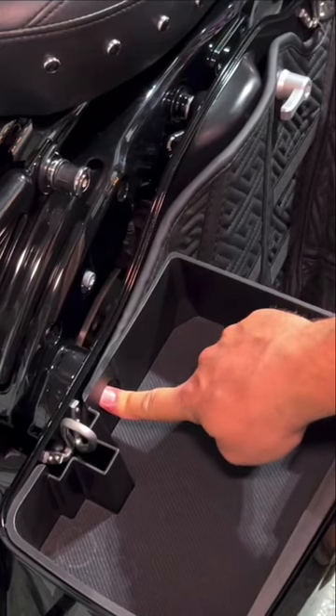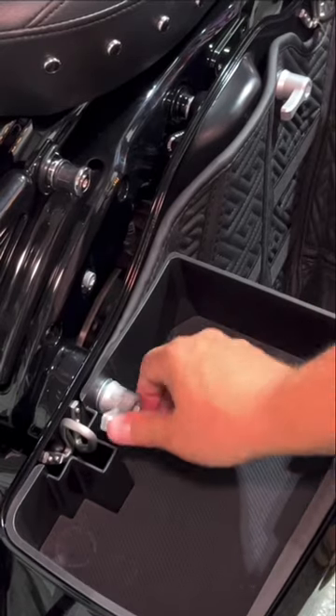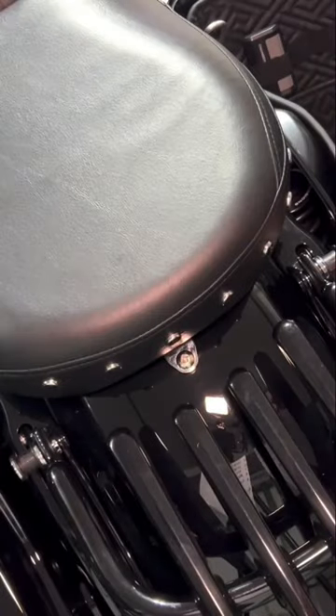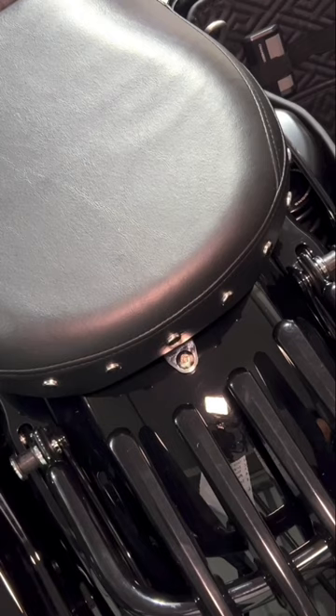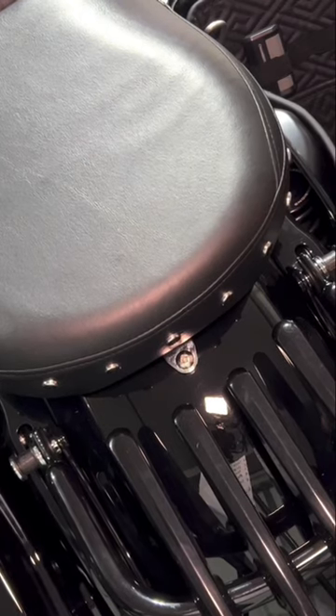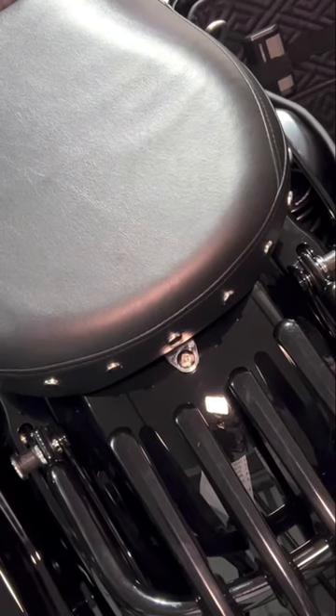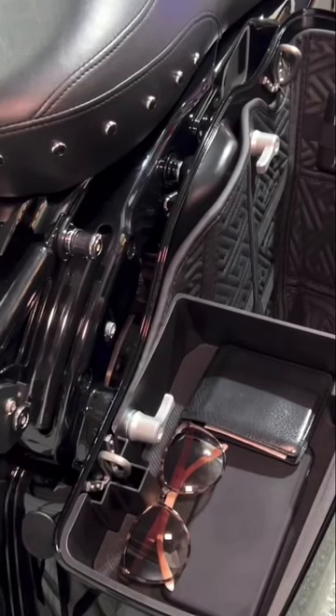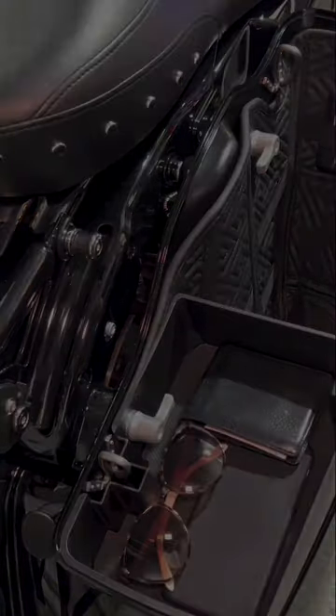I already have the mat installed — as you can see, it's nice and sturdy. Now you can keep sunglasses, a wallet, or whatever you're using. I'm also excited that I can keep my liner. Besides that, there's no problem or issue. The product is definitely worth it — I'm sure I'll enjoy it quite a bit.